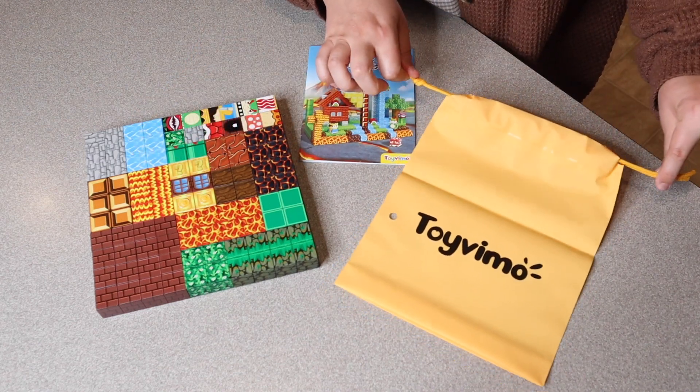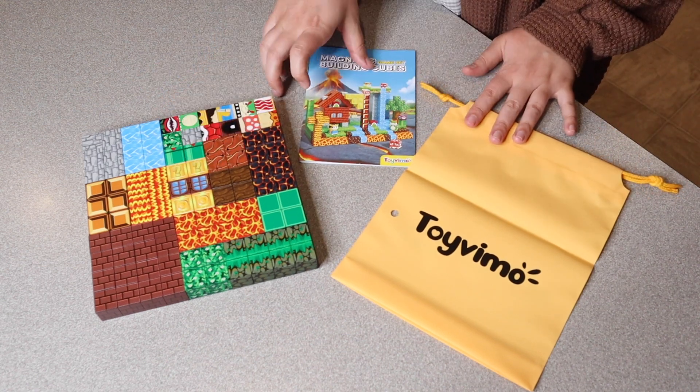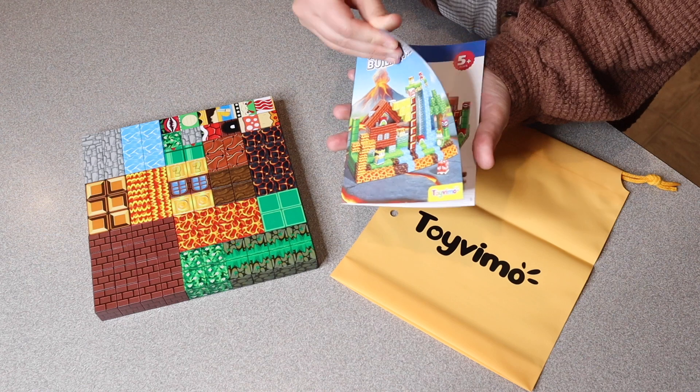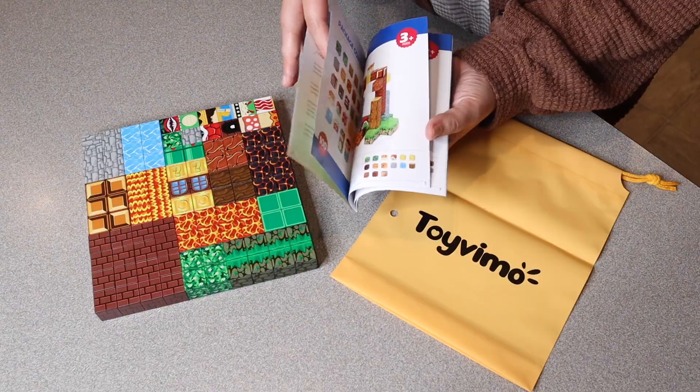It also comes with this little storage bag so you can store all of your little cubes in there. And it comes with this little user manual that gives you a sample of some of the things you can actually build with these, which I think is really fun.